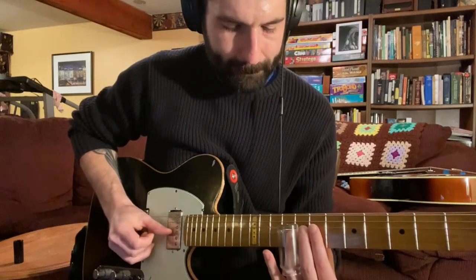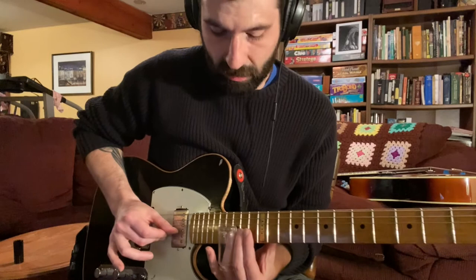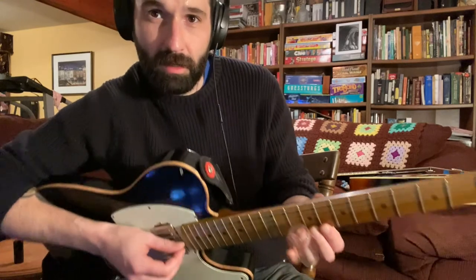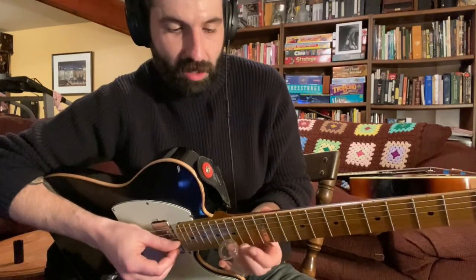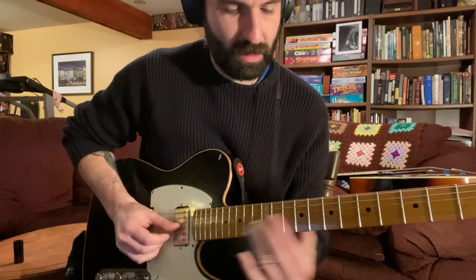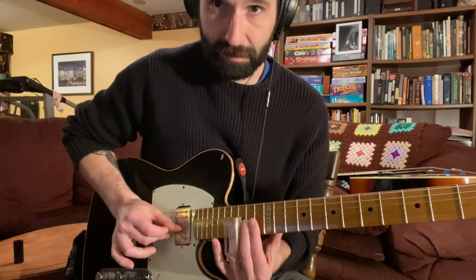So let's recap. Now you're going to slide all the way up to the 15th fret, and that's when you can change positions. So when I slide from fret 10 to fret 15, my thumb will kind of go with it, and then it'll end up kind of around the 12th fret. Slide with your thumb too — so all one position, then change position.